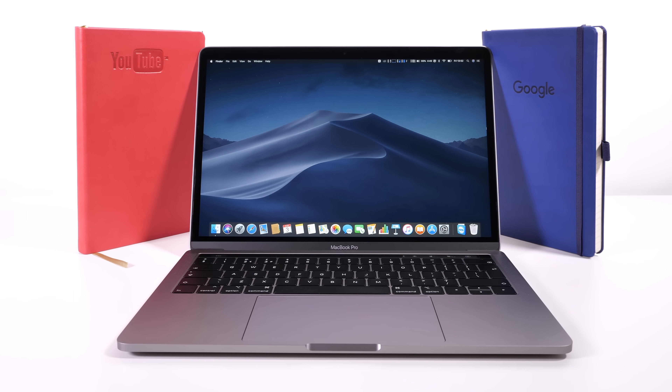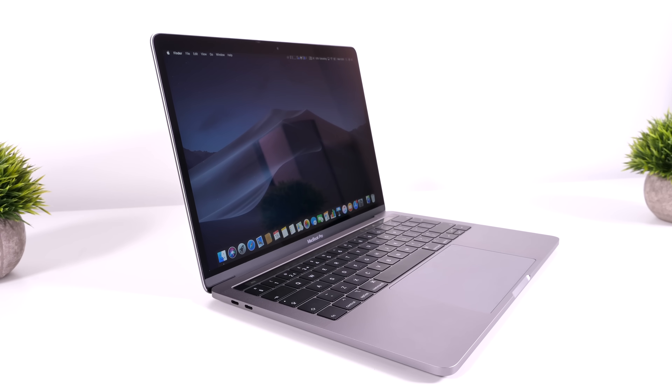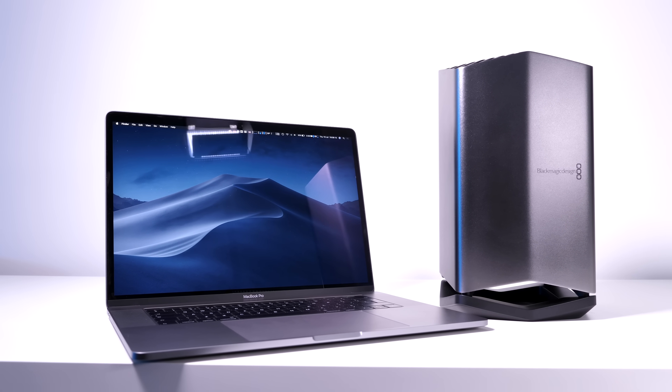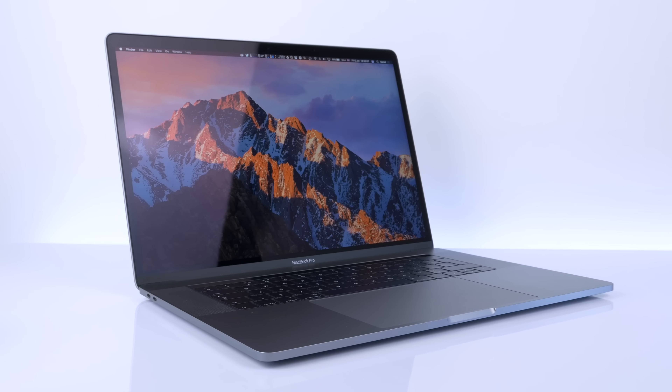So, is the 2018 13-inch MacBook Pro worth it? If you don't need GPU performance, yes — it has the most powerful CPU in any 13-inch laptop. But if you need GPU performance, you could buy an eGPU, though the baseline 15-inch model costs only $600 more and is cheaper than the eGPU option, while offering far better CPU and GPU performance. On the 15-inch, you also have dedicated GPU with you wherever you go.